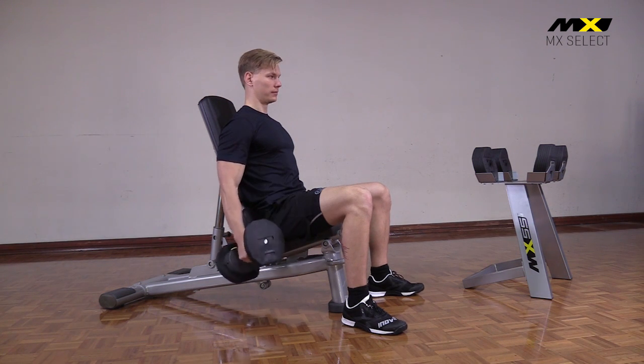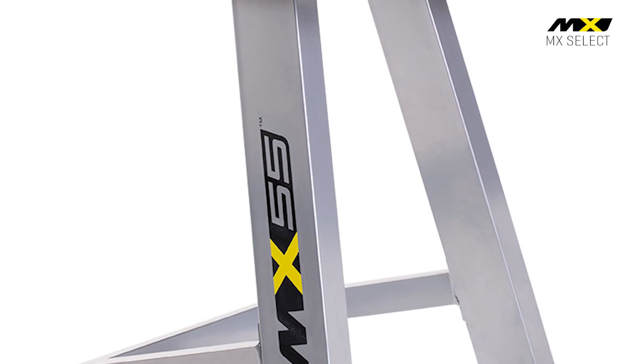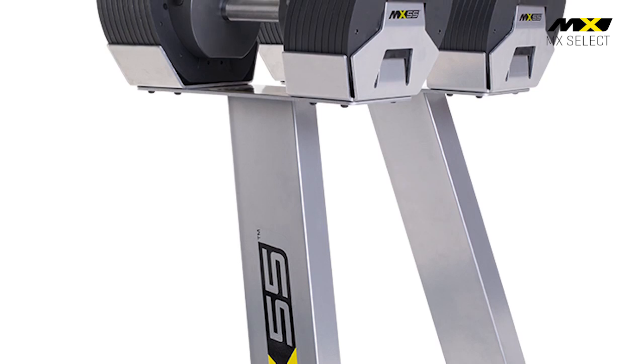Finally, a dumbbell set that looks as good as it performs. The quality and high-end appearance of the MX 55 is obvious.